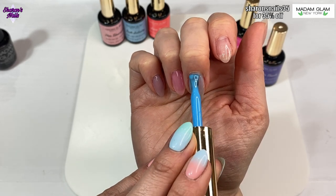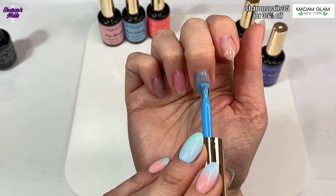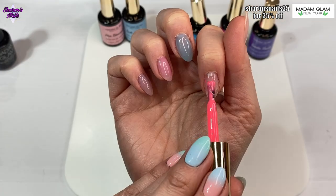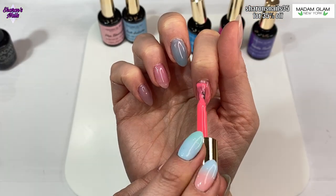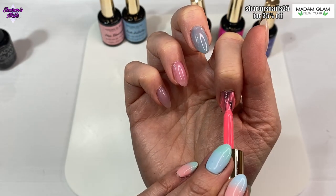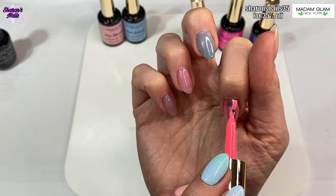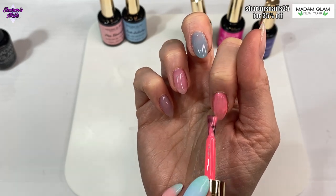Love Bond is this sort of neon coral color and I love it - it's my favorite one. I didn't think it would be but I really do love it, so that's going on my index finger. Then I'm using Gentle Touch, the purple one, again on my thumb because I really like that one.